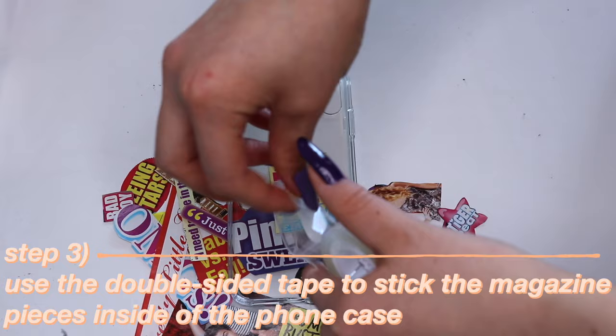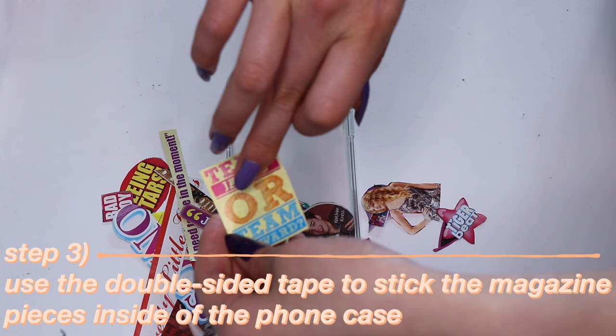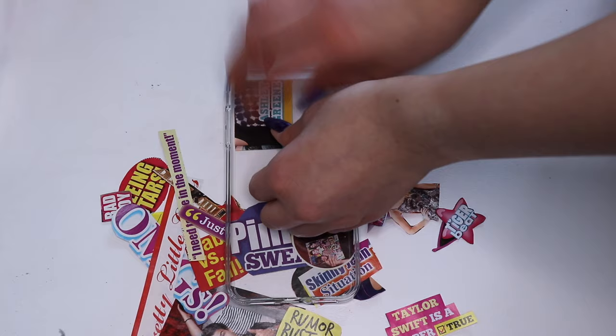And finally, take the double-sided tape and stick a piece of it onto the front of the magazine picture, placing it inside of the phone case. You'll repeat this until you fill the entire case with the magazine scraps.